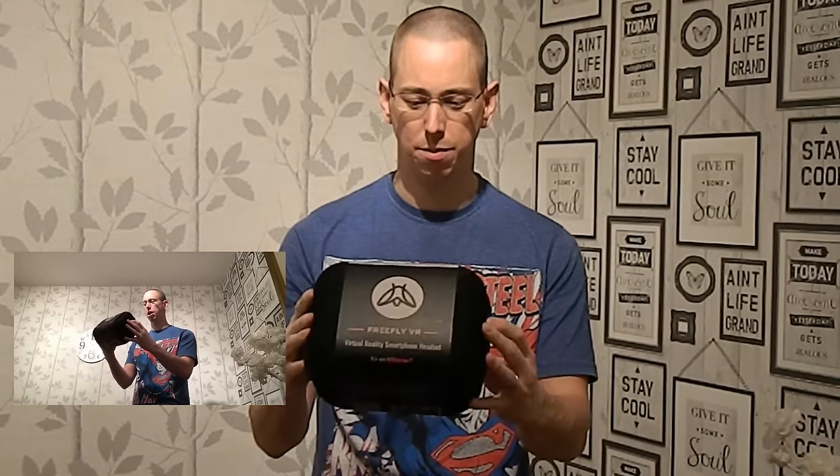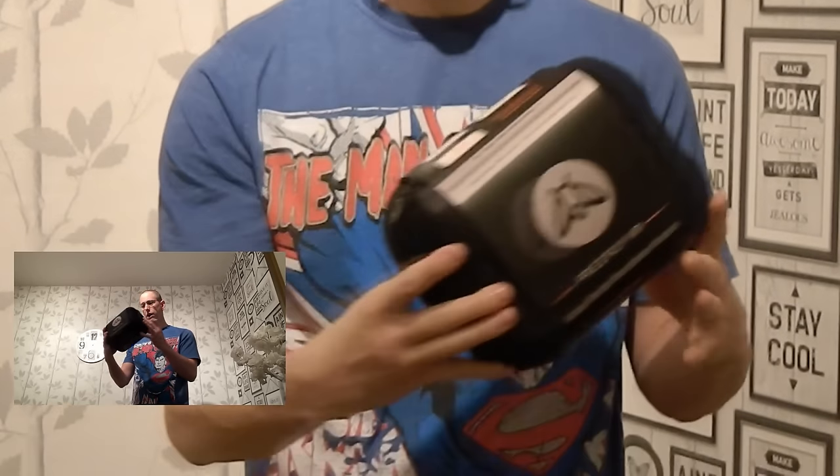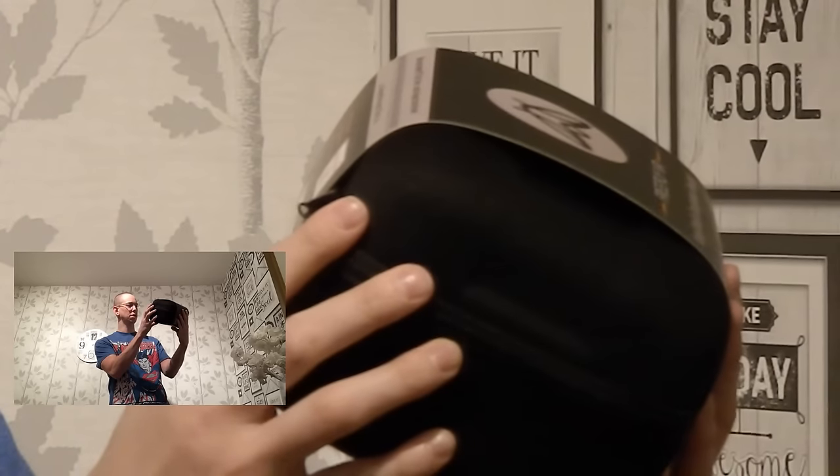We're going to be reviewing the Firefly Virtual Reality headset for mobile. I got this from the Gadget Show Live event last Thursday, so we're going to do an unboxing. We've got two cameras recording so we can try and get the full experience. It comes in this rather posh case. On the back of the box it says the ultimate screen size is 5.5 inch, minimum size is 135mm, and maximum size is 165mm.